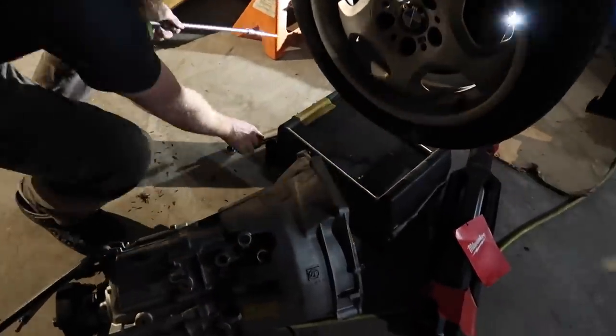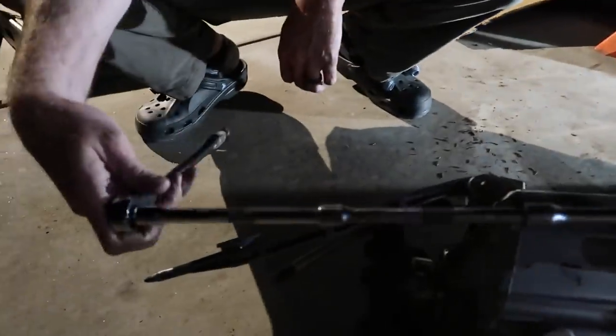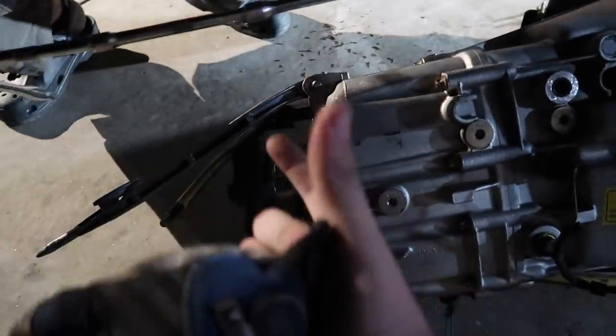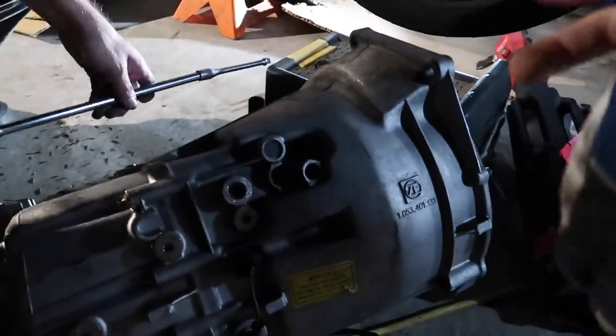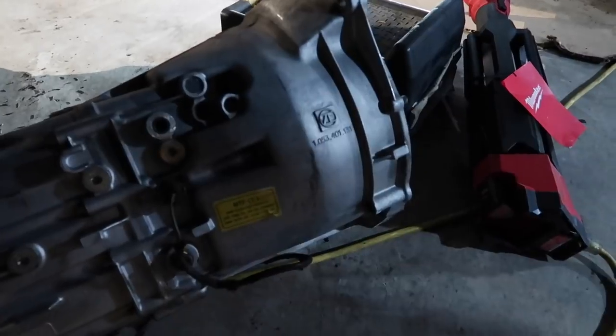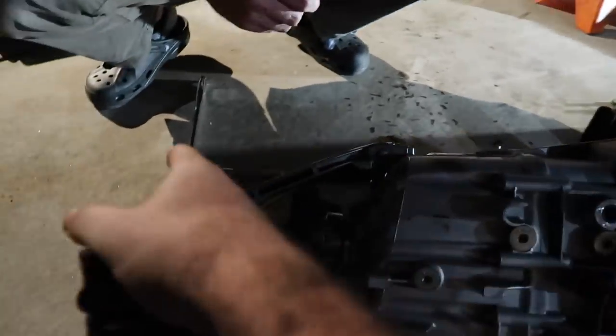Getting to the transmission bolts with just a ratchet right there — you cannot get in there. You'd need a very long extension. What's also crazy is when you remove the transmission bracket it drops down a little bit and you can actually see everything clearly with a flashlight. New things like having to rotate the engine to access the torque converter bolts — I would have never known and would have kept yanking. The new manual transmission is also going to be easier to install — it's shorter. That's also why we're replacing the driveshaft, because the manual driveshaft is actually longer than the automatic one.